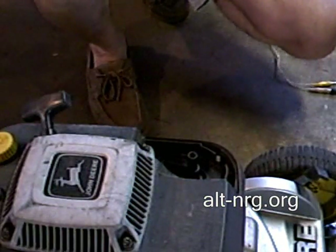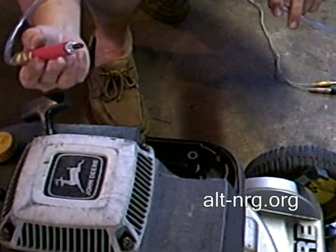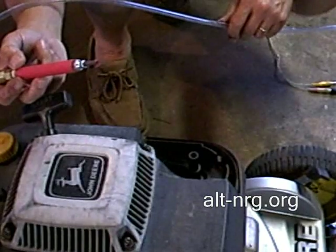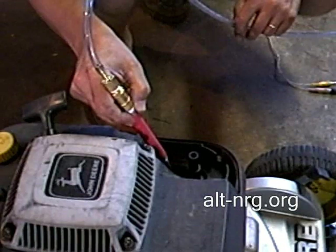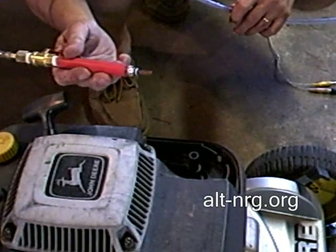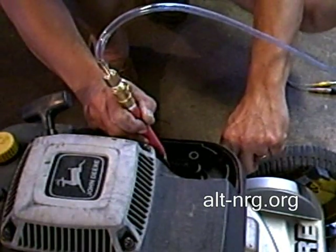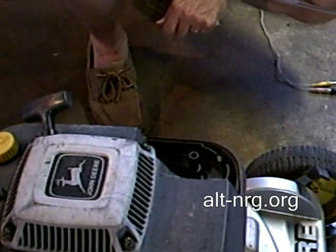So now it's just idling, and all I'm going to do — listen to this idle — is take the hydrogen gas and inject it into the carburetor. Now listen. That's for real, folks.